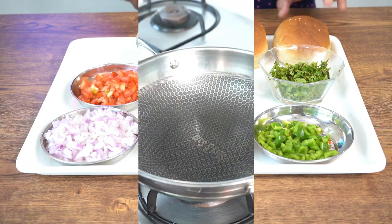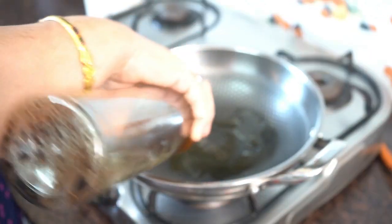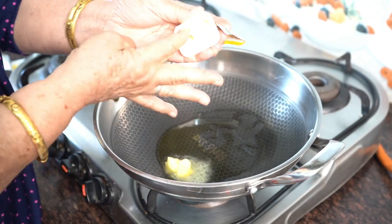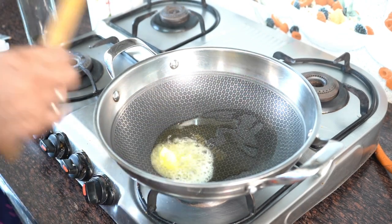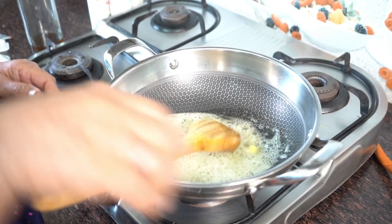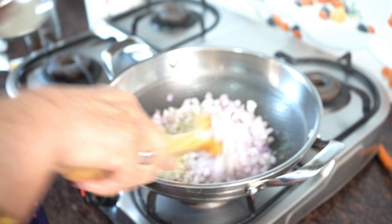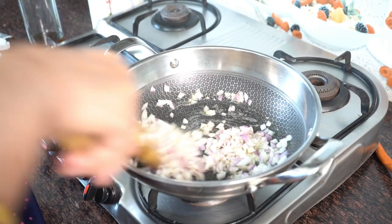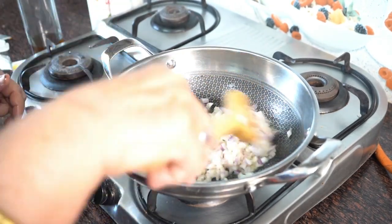So let's start. We will add 1 tablespoon of butter and melt it. Then add the onion and sauté. Add it for about 30 seconds. This is very interesting — it will be crunchy.